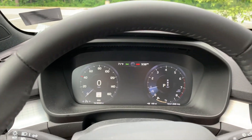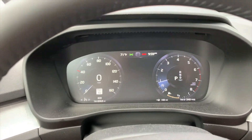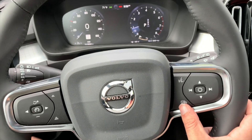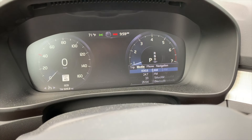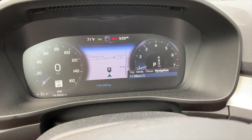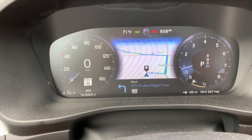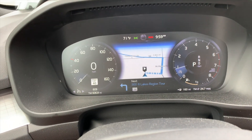Now let's talk about the digital dash. One thing I've noticed is that it's not really as customizable as you'd think it should be. To access options you have to hit a button, and your choices are only trip, media, phone, and navigation. That's it — there's nothing else you can really do with it, which is a bit limiting.